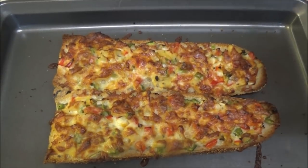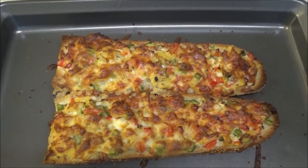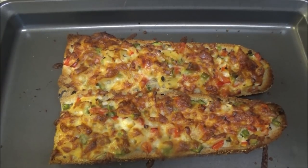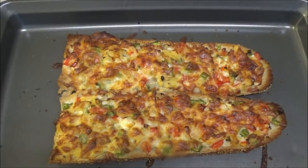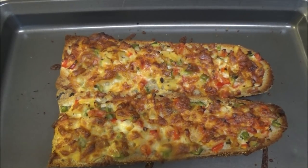If you like thin crust pizza and you like it very crispy, you're definitely going to like this. If you enjoyed this recipe, remember to give the video a thumbs up and share it with your friends. If you're new to my channel, I hope you'll subscribe. Thank you so much for watching — I'll see you another day with another recipe. Enjoy!